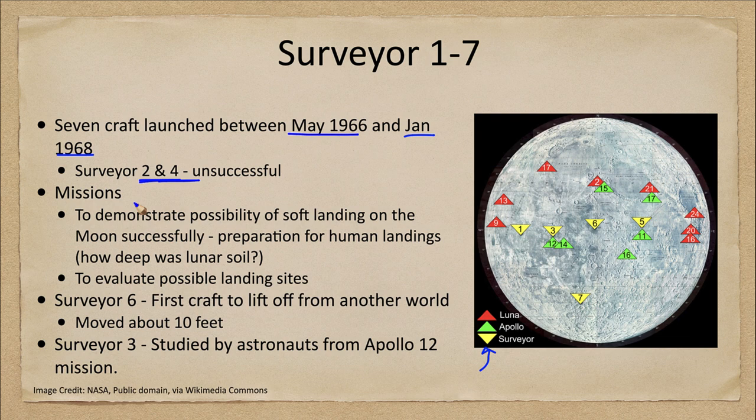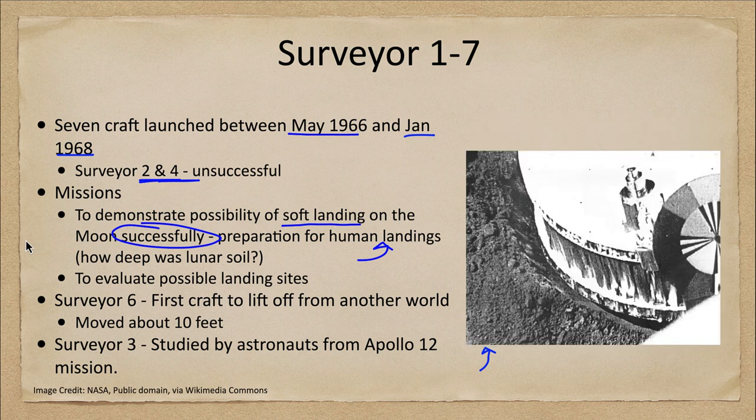What we were trying to do with these missions was preparation for the moon landings. We know the moon landings were only a couple of years after this time, so we wanted to demonstrate the possibility of a soft landing on the moon successfully in preparation for the human landings. One of the things we wanted to know was how deep the lunar soil was.